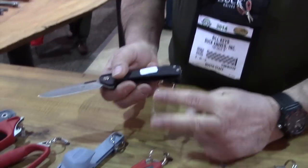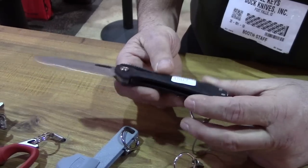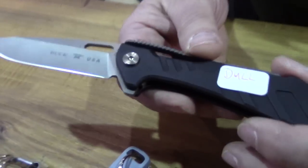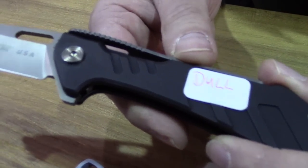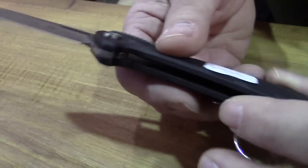This is a collaboration with Grant and Gavin Hawk. We've been working on this for a while. It's a new mechanism — a lock mechanism and opening mechanism. It's not an assisted opener, but it opens very quickly, very easily.